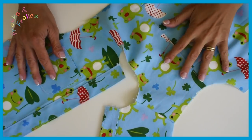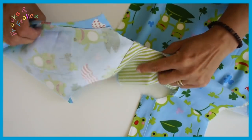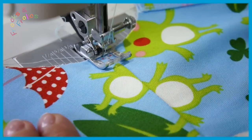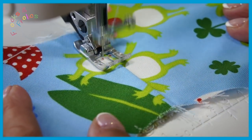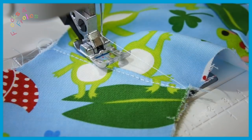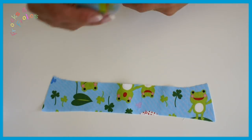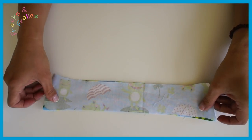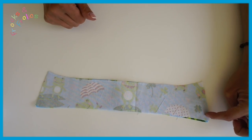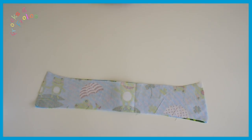Our next step is to iron this nice and flat and then top stitch again with my triple stitch, going slightly off the edge. Don't go too close to the edge when making stuff for boys or men — it looks very girly if you're too close, so keep a good distance to make it look more sporty. Now for the top collar: mine is in the same fabric. You just need to make sure that you reduce your stitch length in the corners so it cannot fray.